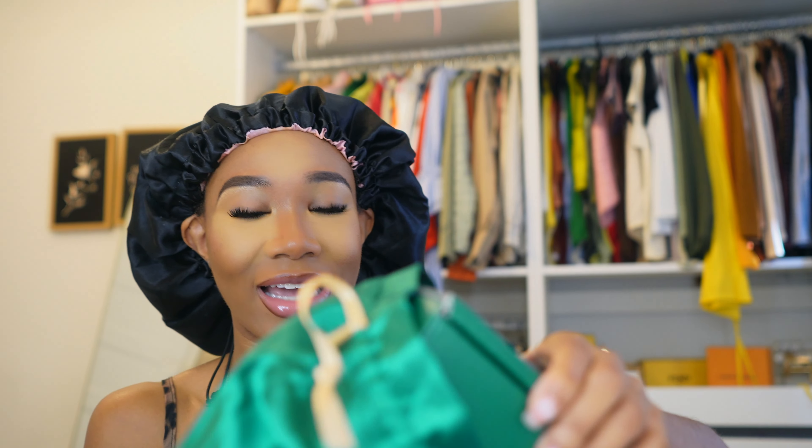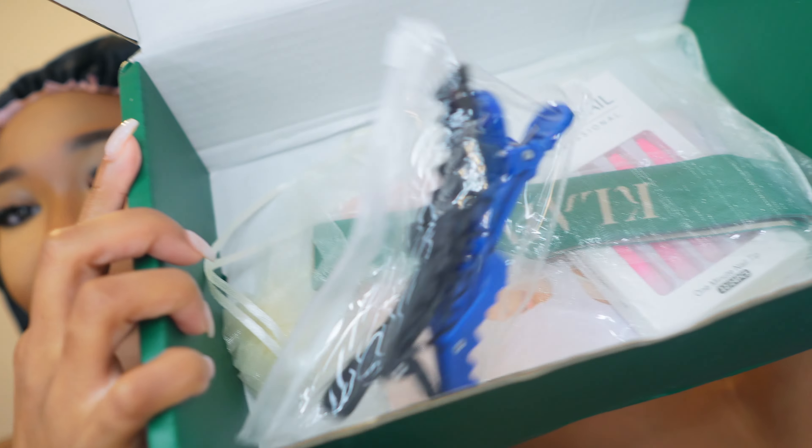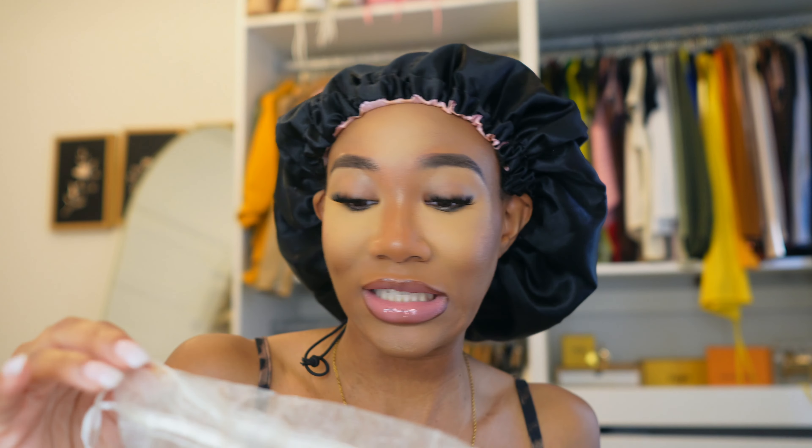I'm gonna do the unboxing, the installation, and see just how quick this hair can go from being in the box to being on my head, ready to go outside. I love this color — the packaging is really cute. Let's open it up and see what's inside. It has these hair clips, which I love, and this cute little drawstring bag — I keep these because when you travel, you really need compartments for everything. It has the HD wig cap and the edge pin.